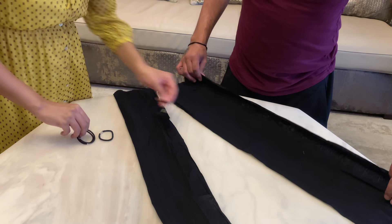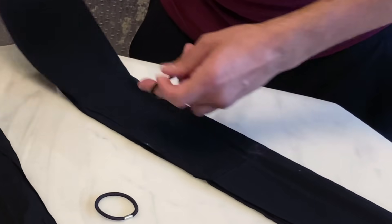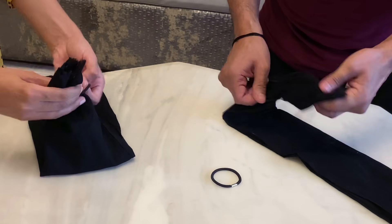So how do you make it? First of all, wash your hands well. Take a small, clean cotton cloth, fold it properly, and take two rubber bands.